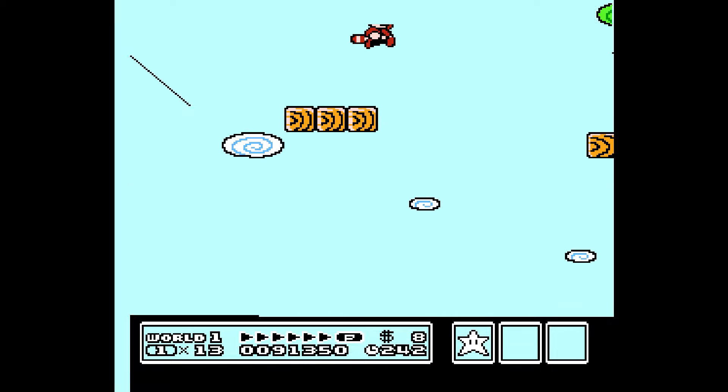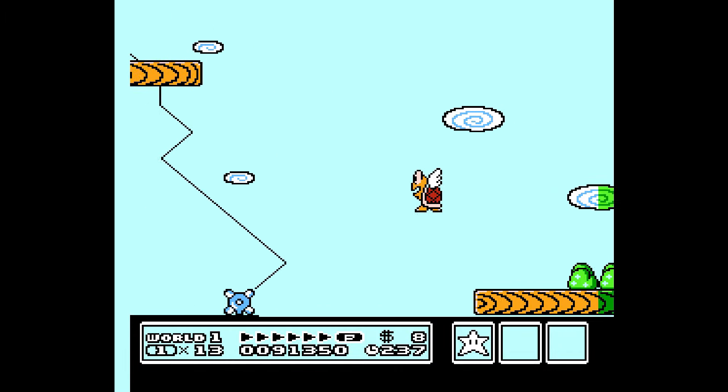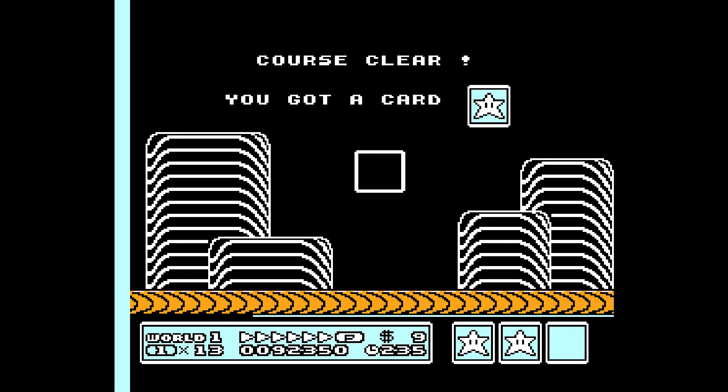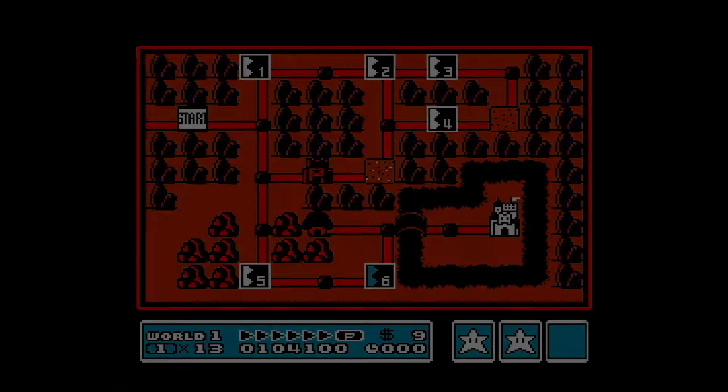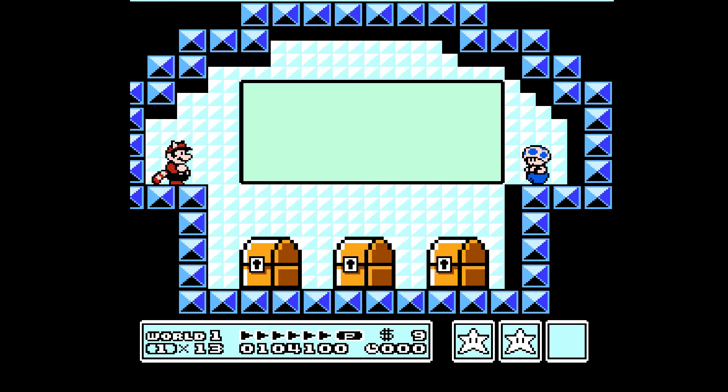Up here and down here. Sometimes there's some enemies that will surprise you at the end there, so be careful. In one of the worlds, there's a chain chomp at the end. Let's see what we've got in the mushroom house here.